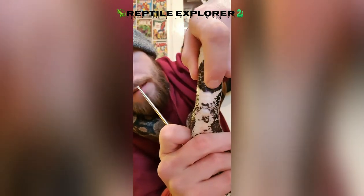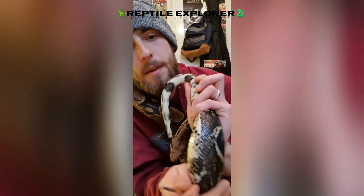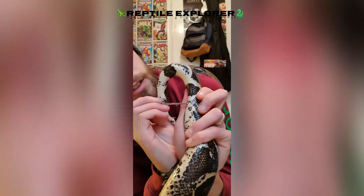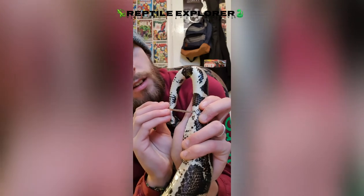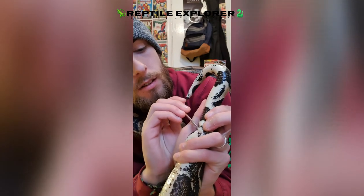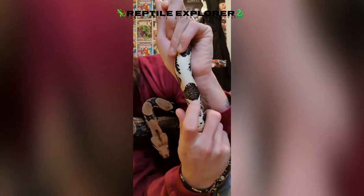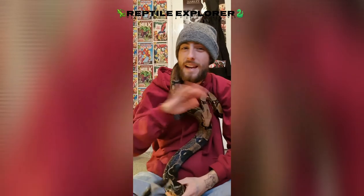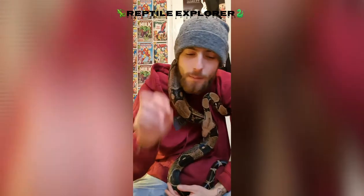These are the scales on this section here. It should only go in about that much - maybe a little bit more for a bigger snake. Males will go in quite a bit further - you're talking maybe five or six subcaudal scales down.